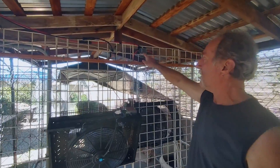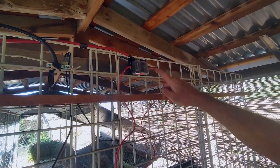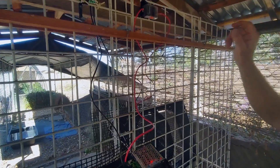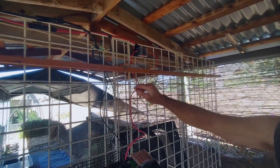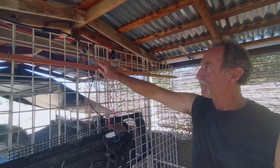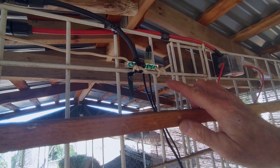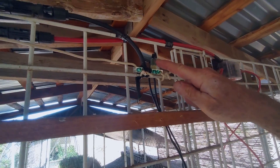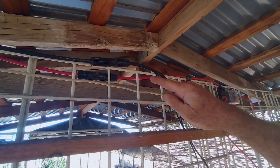I put a fuse block here with a 15 amp fuse for each fan. They can take up to a 20 amp fuse but I figured 15 amp would be good. I've got 12 gauge wire going to each one, and then I've got a ground system — everything grounded to the kennel actually, because there's a lot of metal here. This goes out to the negative on the solar and this is the positive on the solar panel.